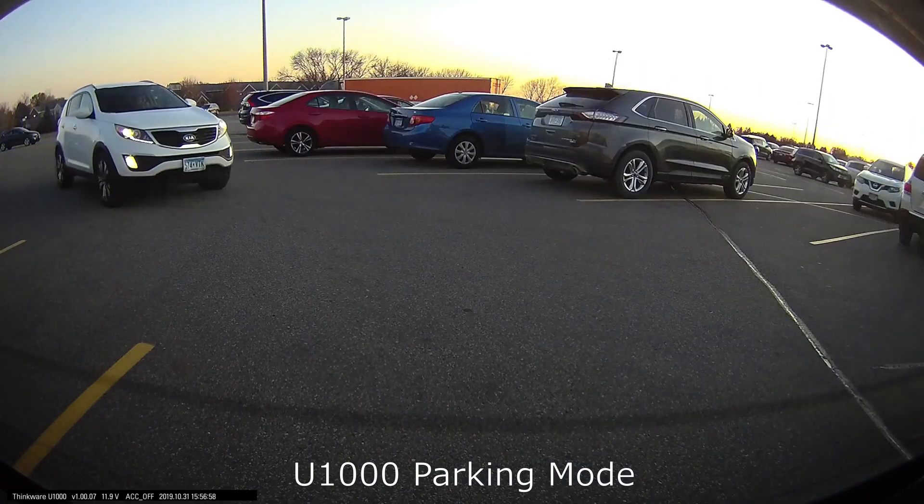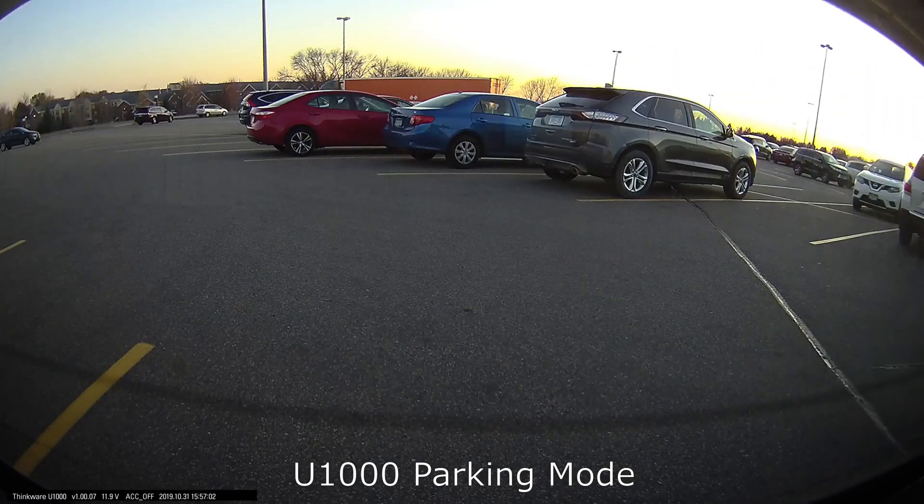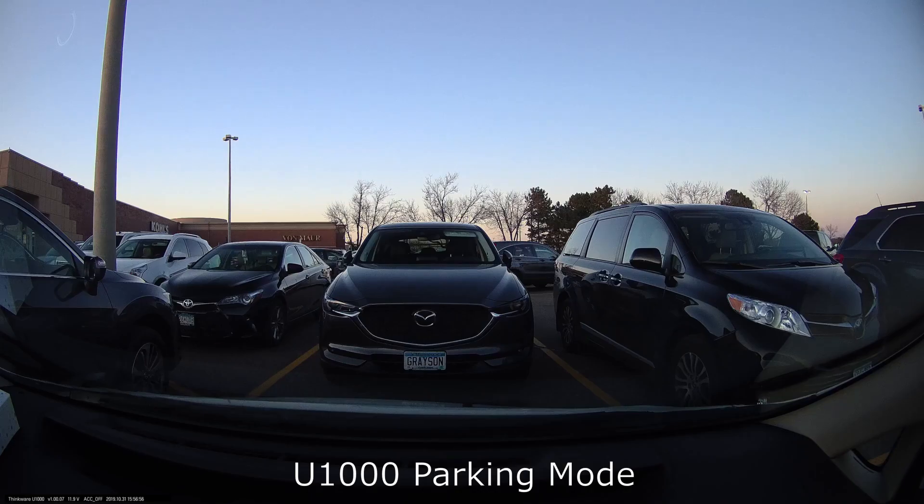One of the other parking mode options is the power saving mode, which is more of what cheaper cameras use — it doesn't buffer the video, it goes into a deeper sleep to save power, and then if it senses an impact it'll wake up and start recording. It's usually pretty quick; a lot of older cheaper cameras would take as long as three to five seconds to start recording after an impact, but Thinkware does record pretty instantly.